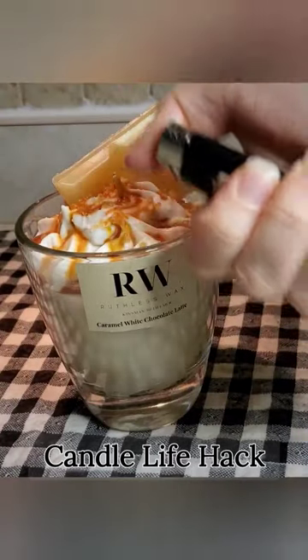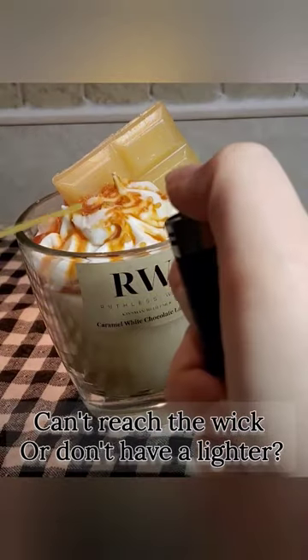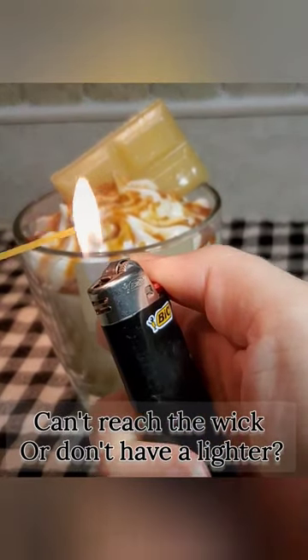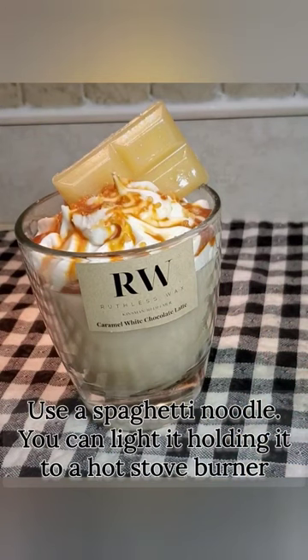Here's a life hack. Have you ever needed to light a candle but you either don't have a lighter or your lighter won't fit to the wick? Sometimes you can't fit your hand in the jar? Well, if you have spaghetti noodles, you can light your candles. If you don't have a lighter, you can light your noodle with a stove burner. You're welcome.